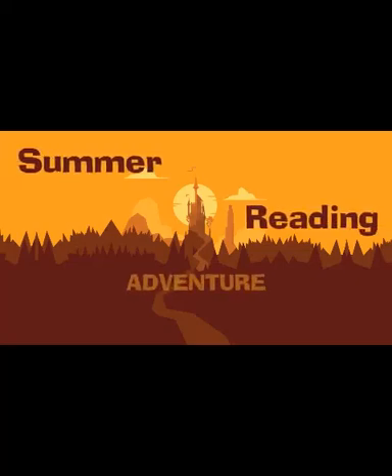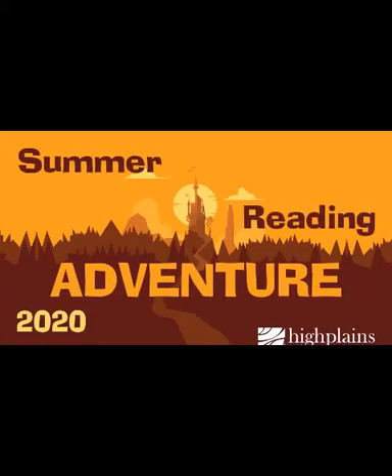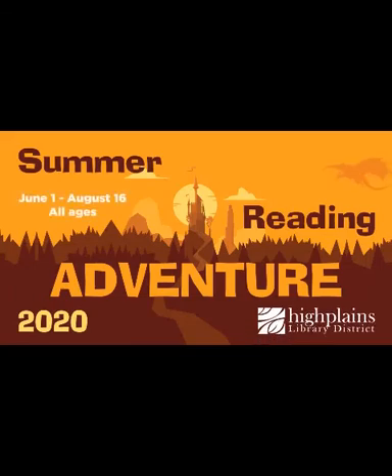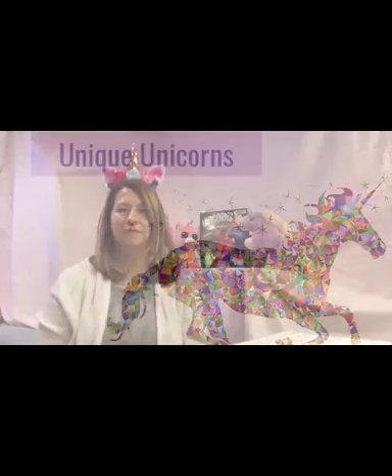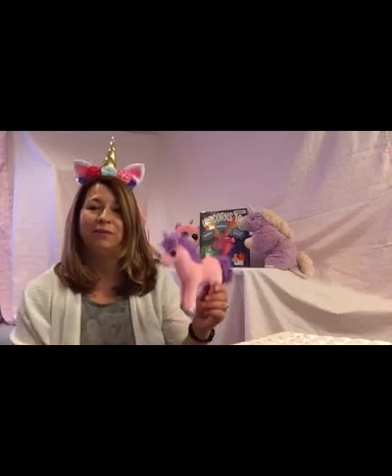Imagine your story at the library today. Welcome to Unique Unicorns, part of the High Plains Library District 2020 Summer Reading Adventure. My name is Katherine, and today we're going to explore the wonderful world of these unique, one-of-a-kind, mythical creatures.